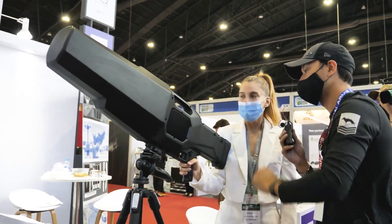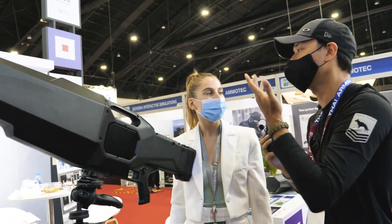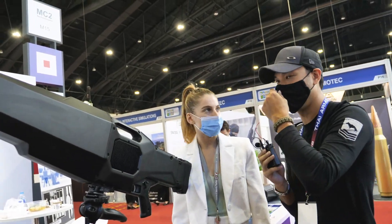How do you aim? Just right here? No, it's like a cone. So you really don't have to aim — just point. Exactly, just point.